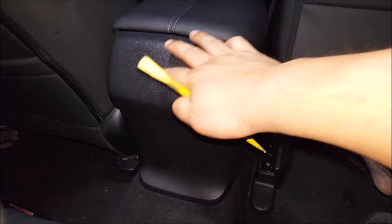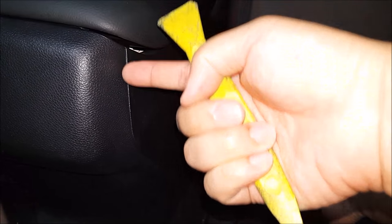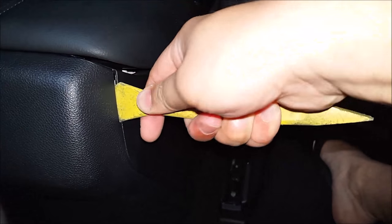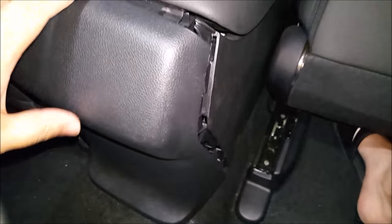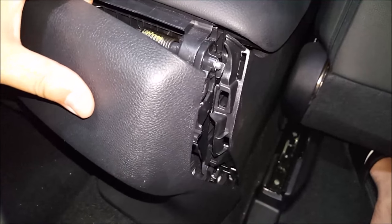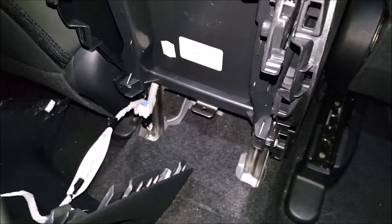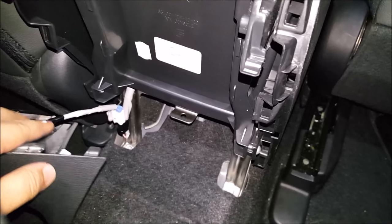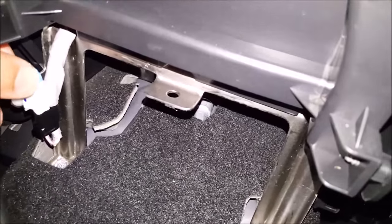The first thing we need to do is go ahead and remove the back portion. Get a pry tool and wedge it in between this. You can pretty much grab the other side with your hand and just pry this whole thing out. On my particular vehicle I have this wire — I'm not sure if you have it on yours as well — but if you do, go ahead and unclip this.